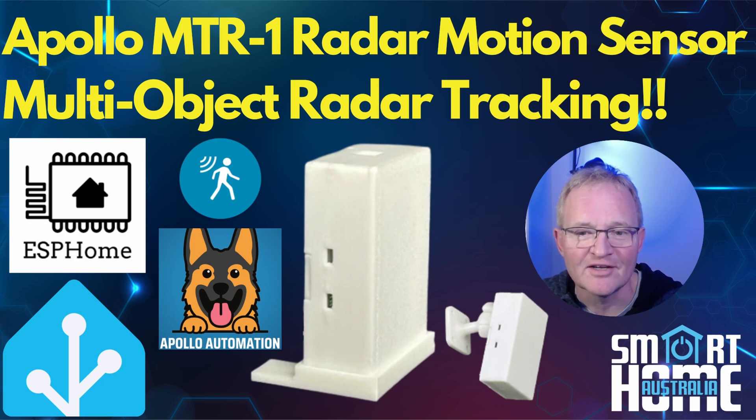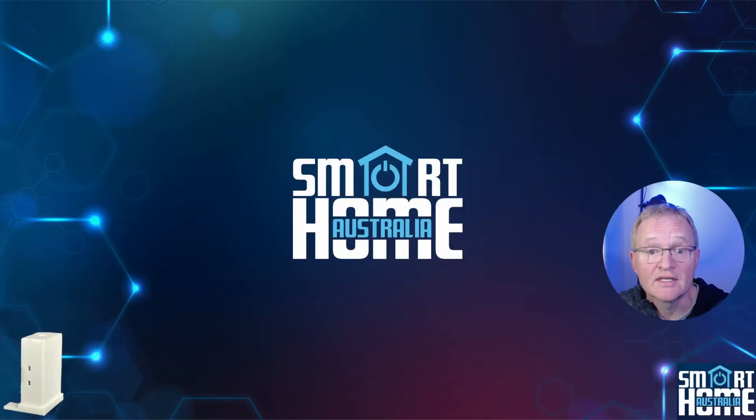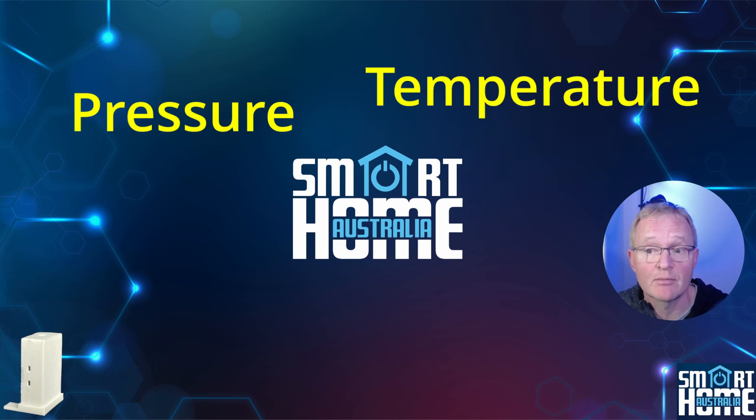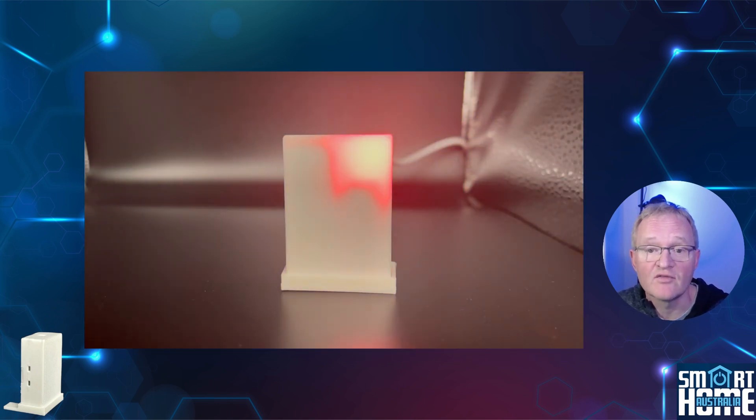So let's dive into the features. The MTR-1 gives you all the sensors that the MSR-2 gives you — pressure, temperature, luminosity, and UV index — with the option of a CO2 sensor if required. The MTR-1 continues the theme of the MSR-2 with a multi-colored LED, which I love and think should be a standard feature on all motion sensors, and a really nice inclusion of a piezo buzzer that you can even program to play tunes. Check out the links in the description for RTTTL ringtones.